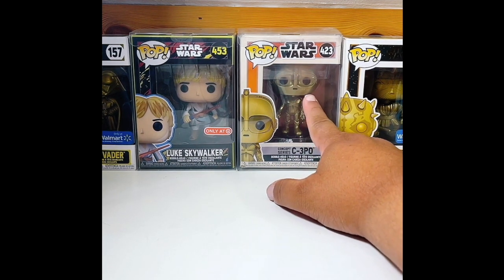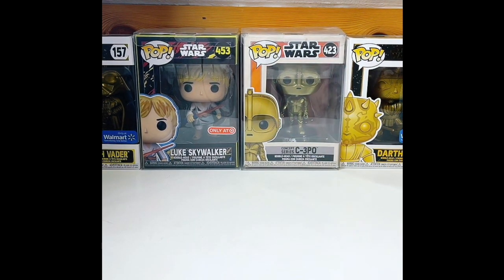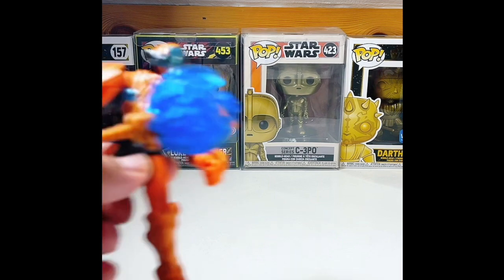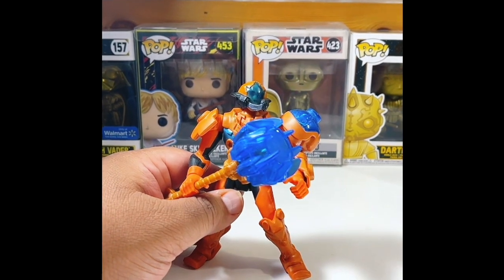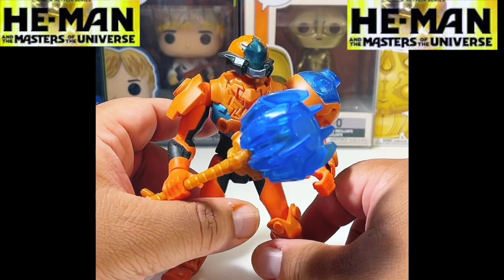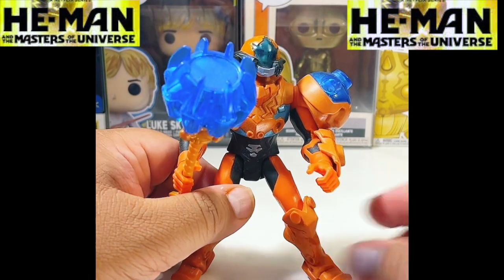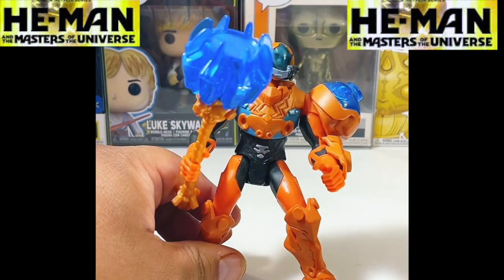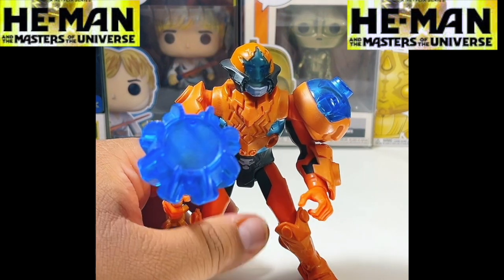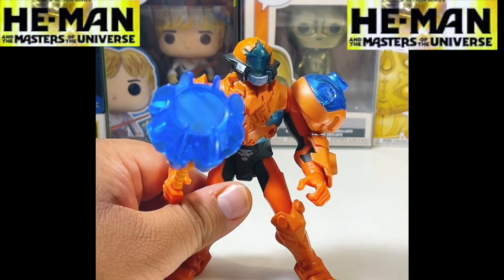Loose figures are basically action figures that you get or buy that are not in the box. The first one I'm going to be going over today is part of the Masters of the Universe line — one of the brand new toys from the Netflix series, not Masters of the Universe Revelation that Kevin Smith made, because that actually is different. This is the more cartoony Masters of the Universe for a new generation.